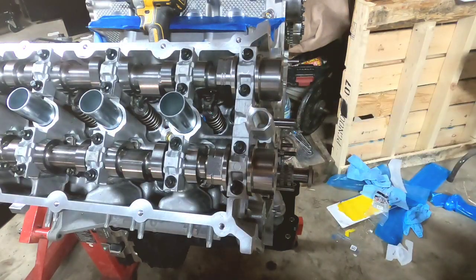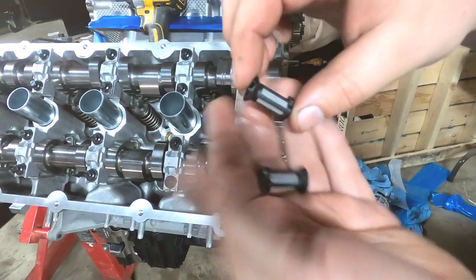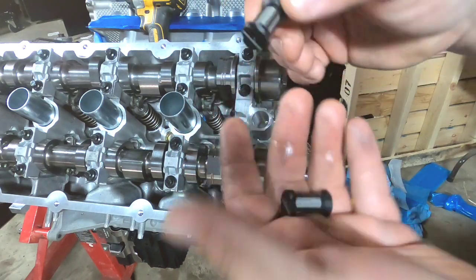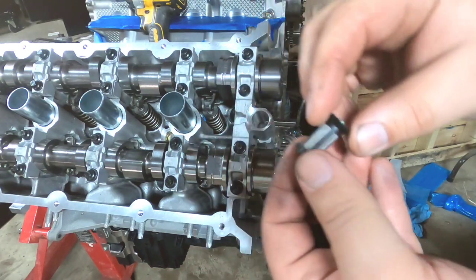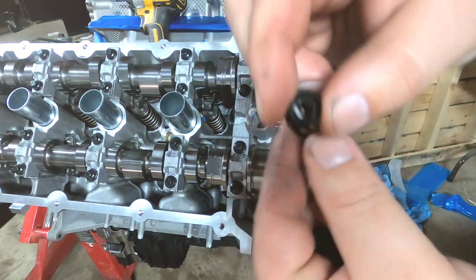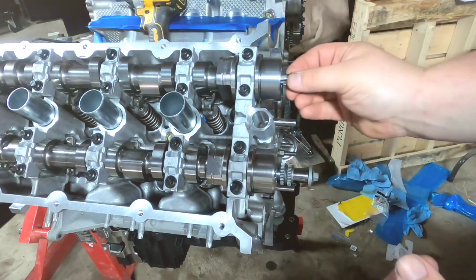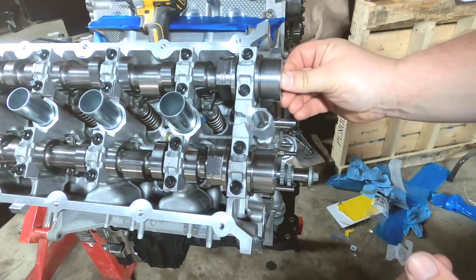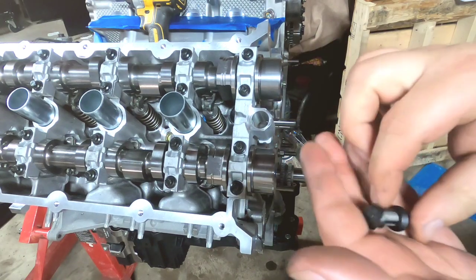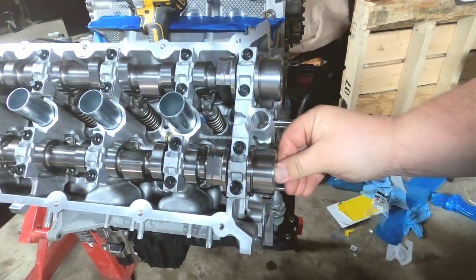The cams are installed. Going through the steps here — you got these little VCT filters. They stick in with one open end; you stick that in the end of the cam. You have four of these because you have four cams.